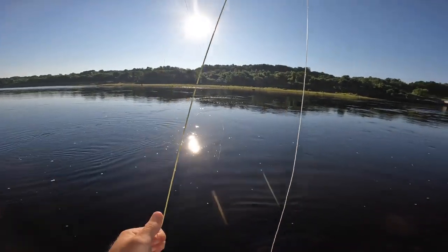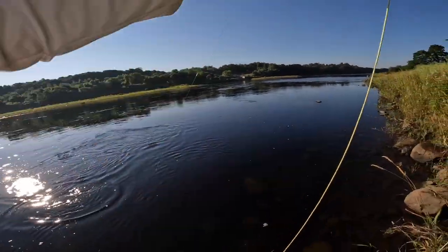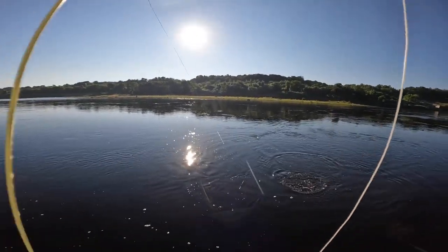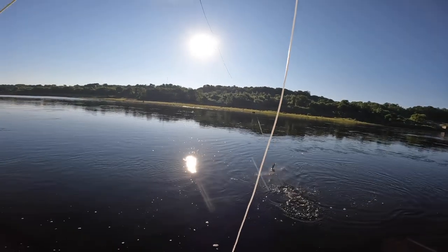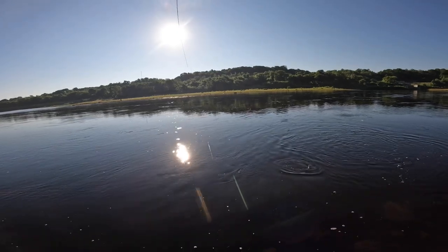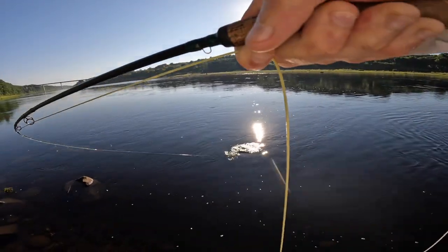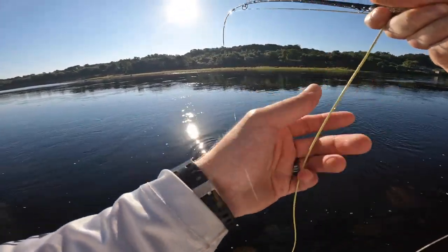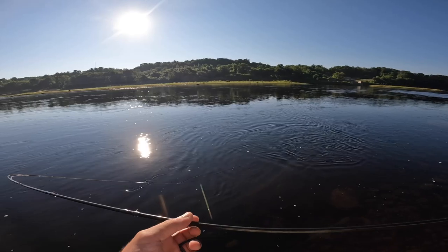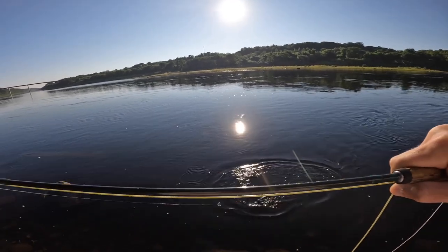Almost fell in the water. This is a better one — that one surprised me a little bit, not gonna lie. Whew, that one woke me up a bit. Sometimes they take it so aggressively. It seems like they're willing to play today — he's trying to get underneath the log so bad.